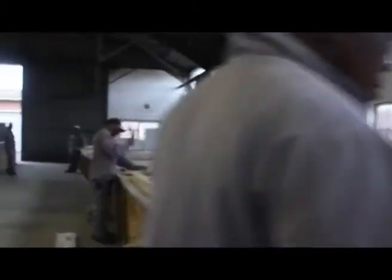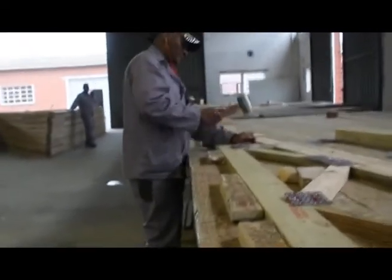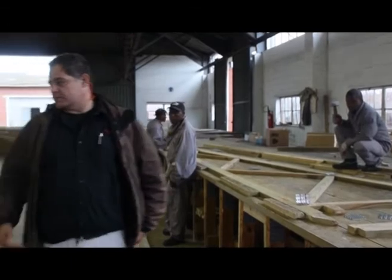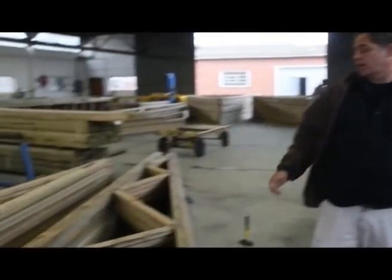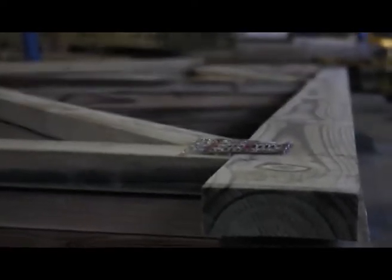These get tacked into position to form the truss. The truss is then placed over this side, ready to go through the roller press where the roller press will push the plates into the timber.